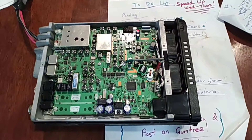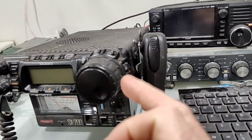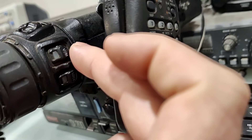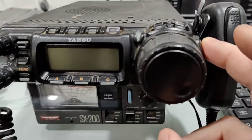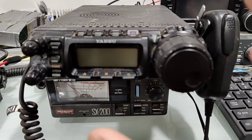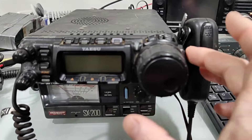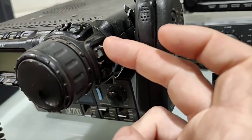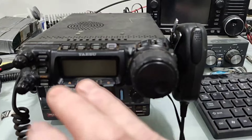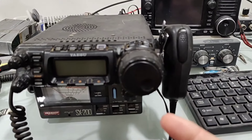Wish me luck. Once you've got the cover on and all back together, the next important thing to do is locate this button here on the top side — it's V/M — and locate the function button here. Make sure you've got the V/M and function button depressed whilst you then depress the power on/off button. Whilst these are held down, the V/M and the function button, you also hold down the power button. It will start up and give you a blank screen. You'll hear some beeps, and then it's done a complete reset — but now it's in the unlocked mode.